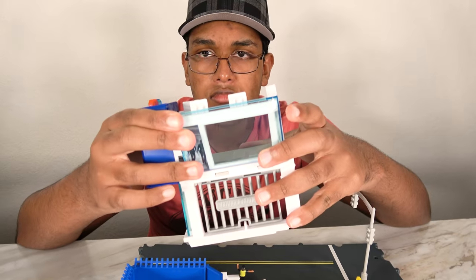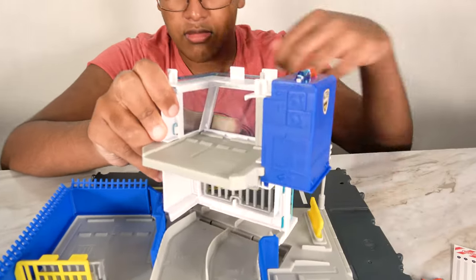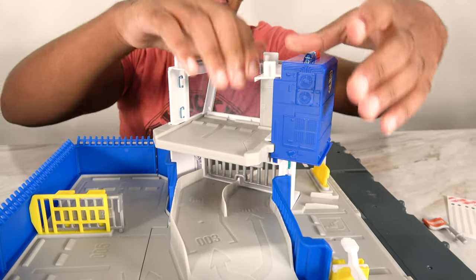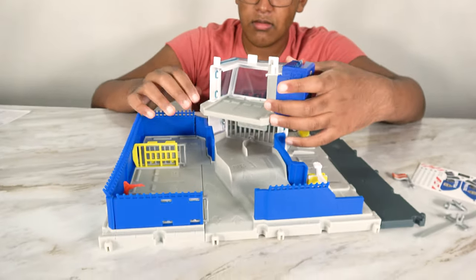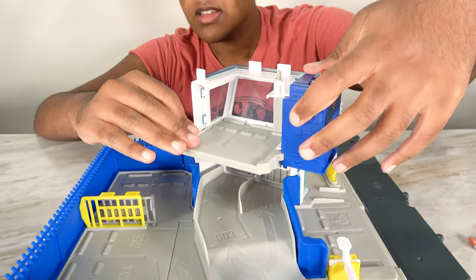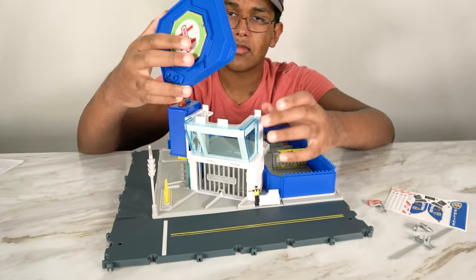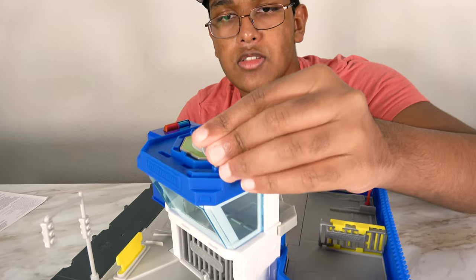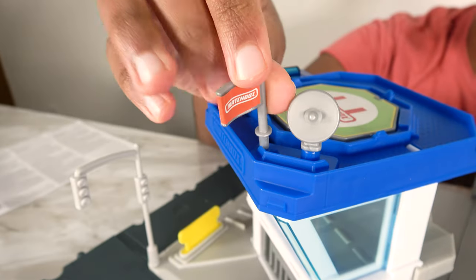Emergency reporting at Masfras Airport, requesting air support. There we go. Now we have this set up. Now let's turn this around. This will go here, and this will go here.